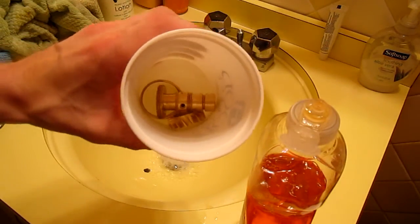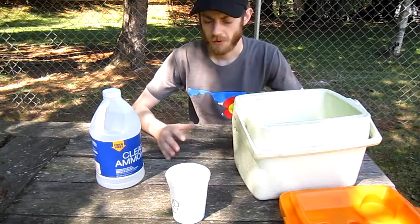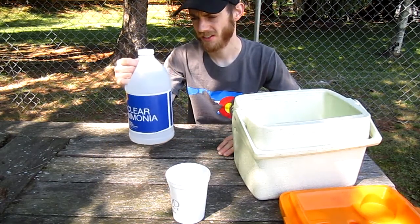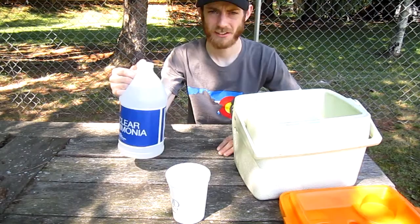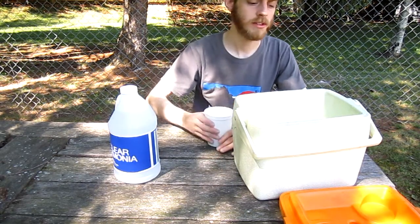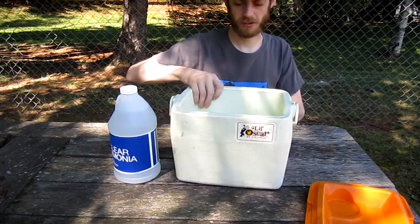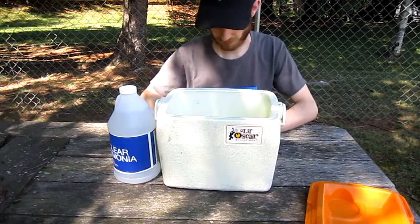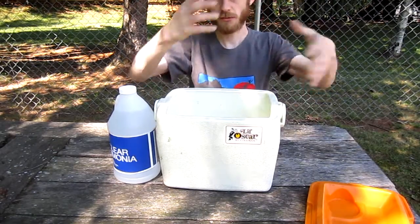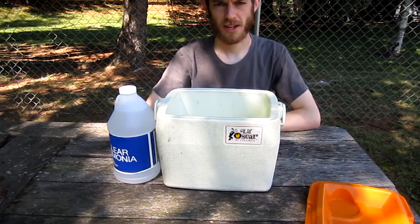Alright, so there are all three components of the wind vane in the plastic cup. I'm set up here outside because we've got ammonia here, and this stuff puts off some really nasty fumes. We're going to take our brass parts and pour some ammonia in my little Oscar here — this is my ammonia chamber. You don't want the ammonia to actually touch the brass, but the fumes and vapors are going to tarnish the brass and make it look really dark.